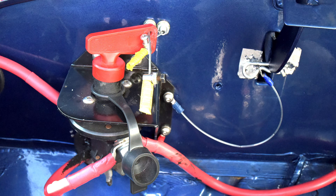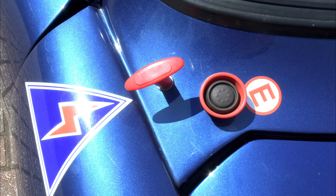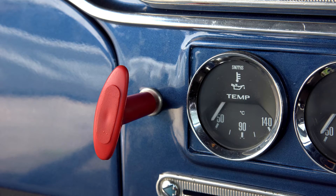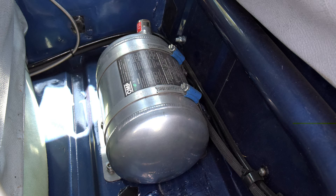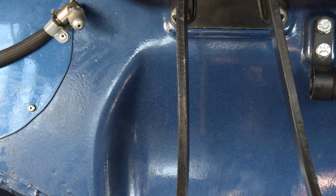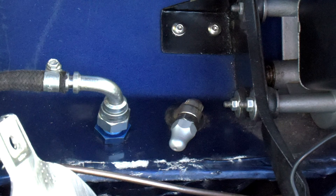A standard MSA-approved battery and ignition kill switch is built in with external and internal pulls, each next to the electronic fire extinguisher activation buttons. The extinguisher is plumbed in to direct a stream of fluid through a jet situated above the driver's footwell and another jet in the engine bay directed towards the carb.